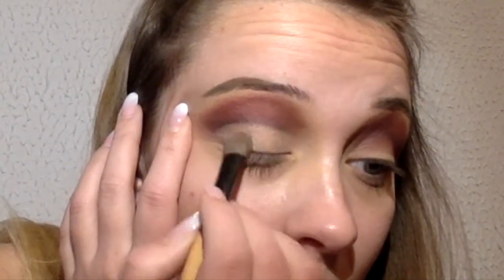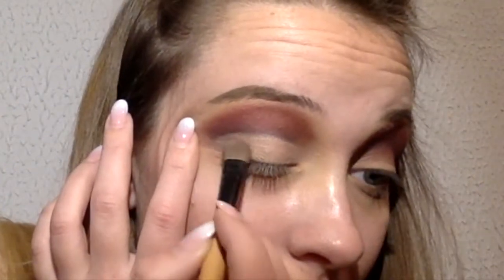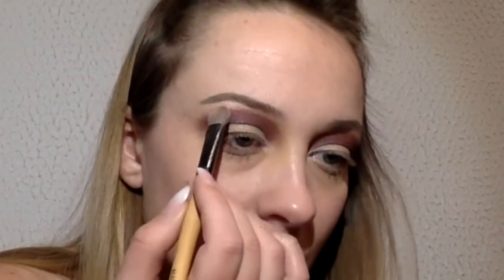Here I use some kind of gold champagne color. Here I hide the black eyeshadow and highlight under my eyebrows.